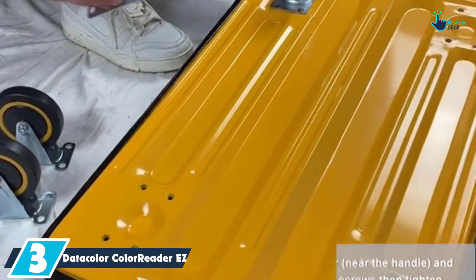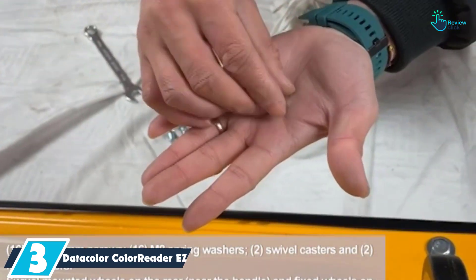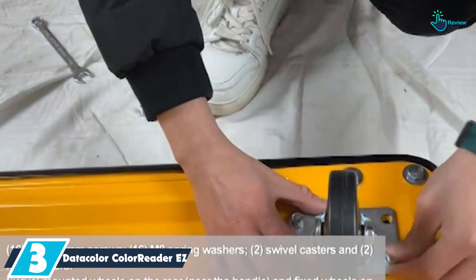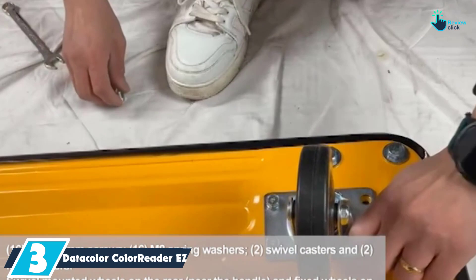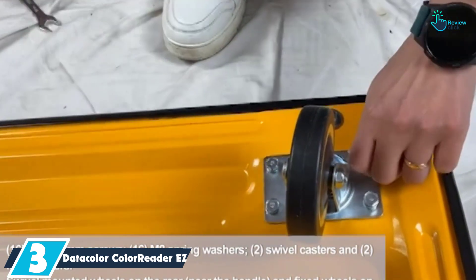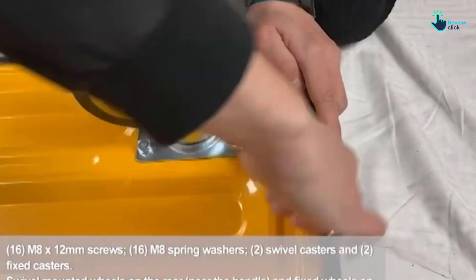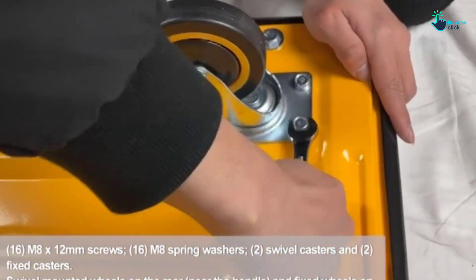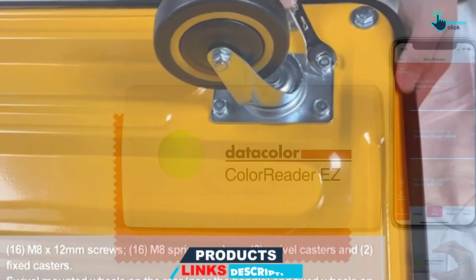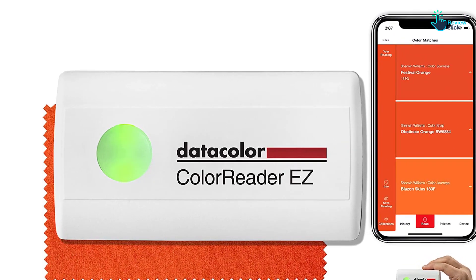At number 3, we have the Datacolor Color Reader Easy. Here is a reliable professional color reader you will find ideal for your needs. This product is highly effective since it operates by scanning any color to easily coordinate and match the paint. It also offers you the top 3 paint colors that will suit a wide range of the most popular brands. Moreover, the piece is excellent for saving color matches, creating color palettes, coordinating colors, and sharing with family and friends. The unit will define its color matches in hex, RGB, and CIELAB color values, allowing for simple integration into digital design.